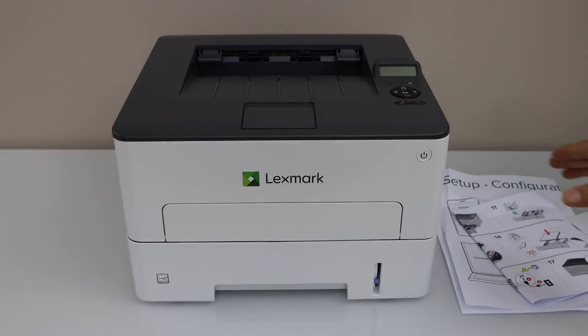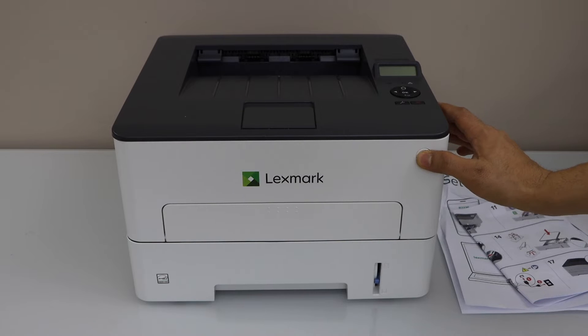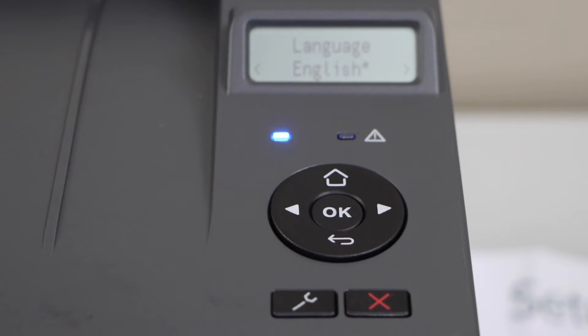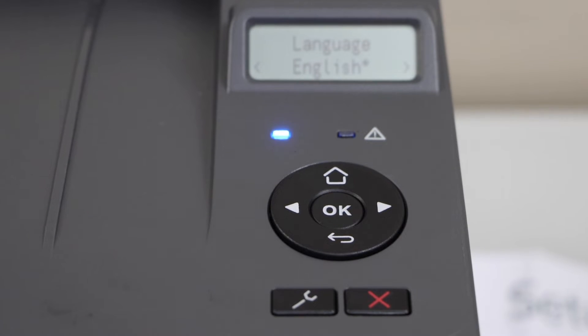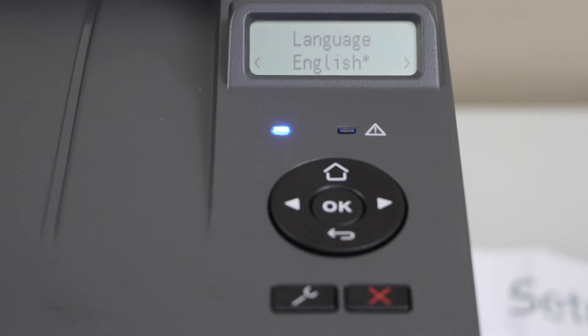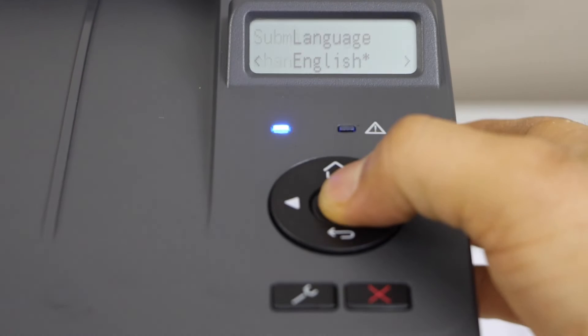Switch on the printer by pressing the power button. Go to the display panel, select the language, and press OK.